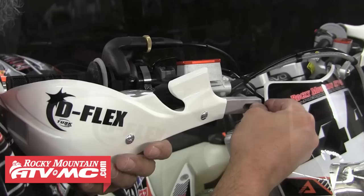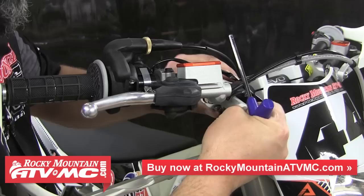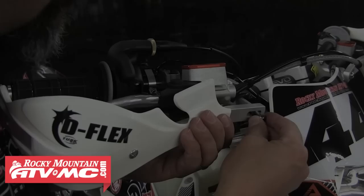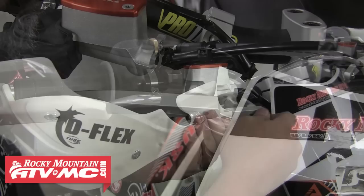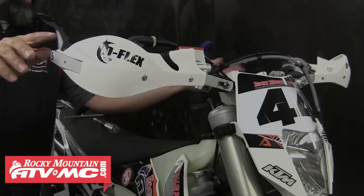Now we'll repeat those steps for the right handguard. For this one it looks like we'll have to slide the clamp up the bar a little bit in order for it to line up with the hole in the handguard. We'll go ahead and do that by loosening the mount bolts and sliding that up just a hair, then snug those bolts back down. Then we'll install our bolt and check the angle. As you can see this one isn't bad and we'd probably run it like this, but to get it perfect we'll give it a slight bend with the vise to get that angle right so it sits flush with the mount.